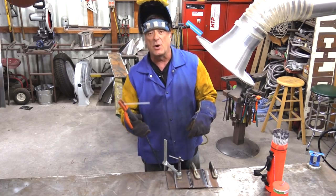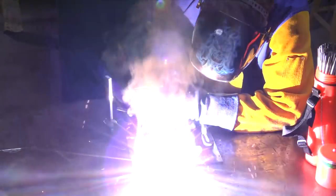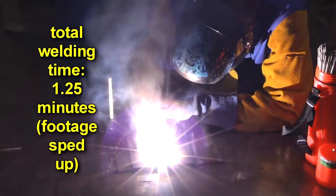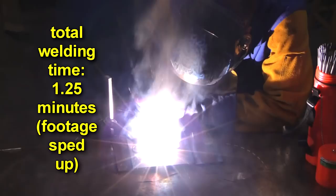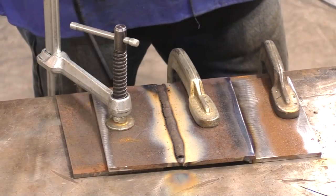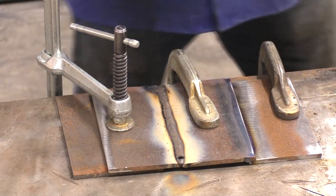So let's see what we do. Oh, that was fun. Let's run more on the lap joint over here.